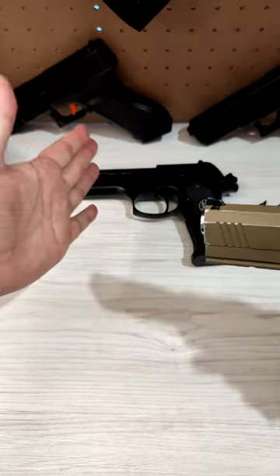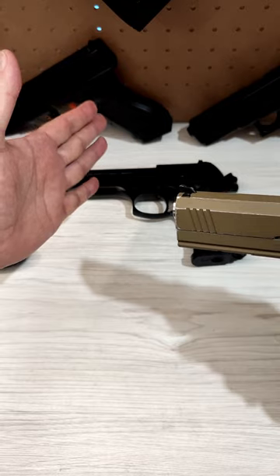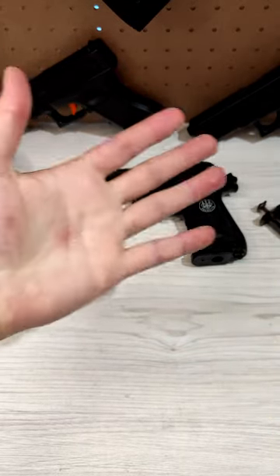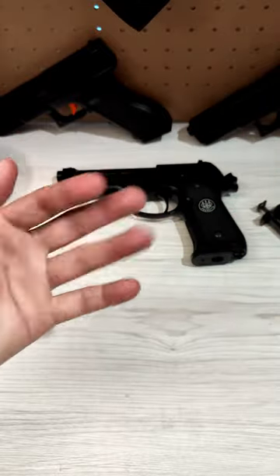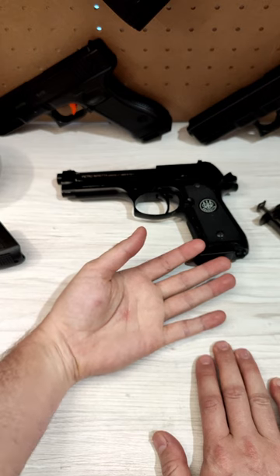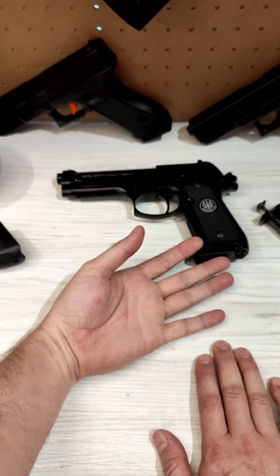Okay, here we go, I'm going to shoot my hand. This is going to hurt a lot, please don't work. Oh my god, oh my god. I think this is probably one of the most painful places to shoot yourself, even if it's not frozen.